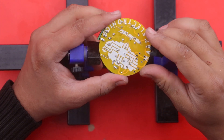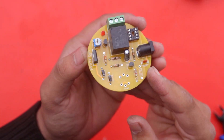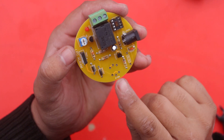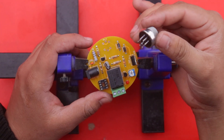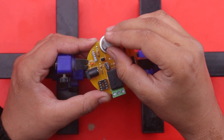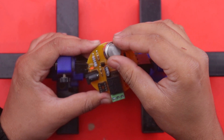You can see that we have inserted and soldered all the components in our PCB except the MQ sensor. Now we insert the MQ6 sensor on this side and solder it on our PCB with the help of a soldering iron.